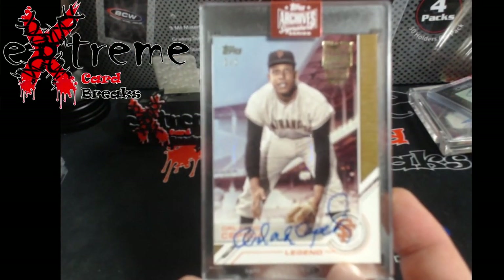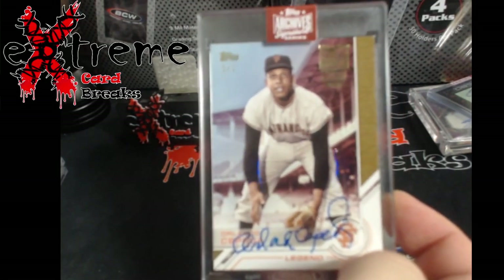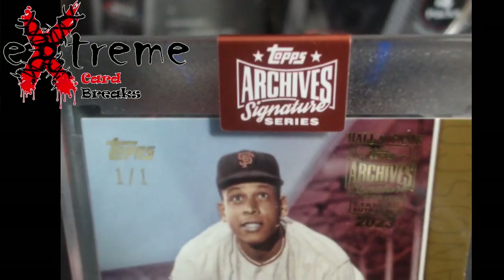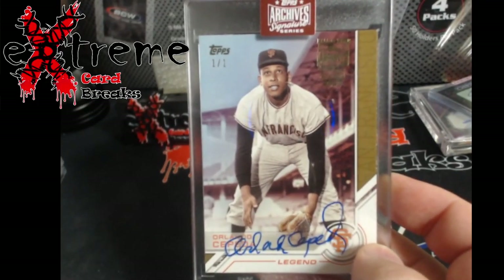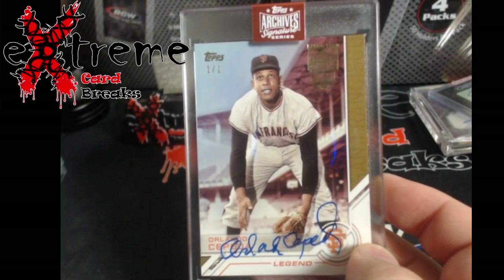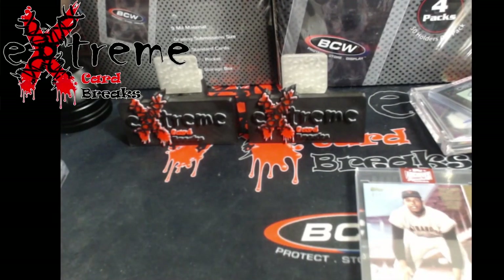This is a Topps Archives Signature Series — let me get the blur out, new camera will be here by Christmas. Orlando Cepeda, one of one. I forget where we have these priced, somewhere between the $60-$80 mark probably, but this is something that's just going to go up on eBay auction. I've been in for like 20 of what we found for price on it — all stuff I picked up on the Zooms that I do.